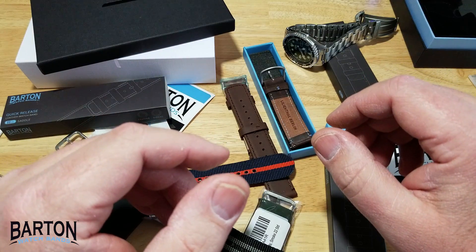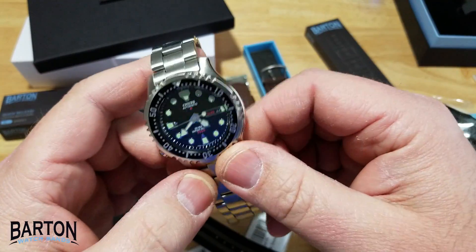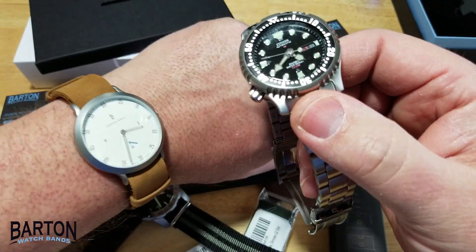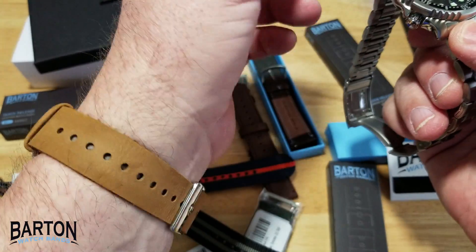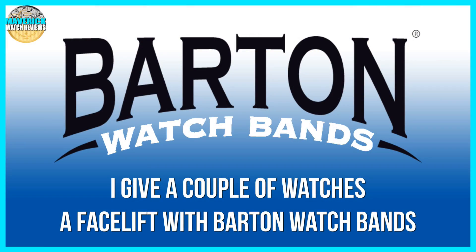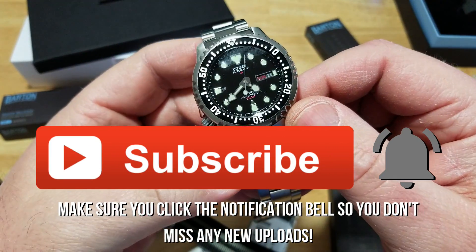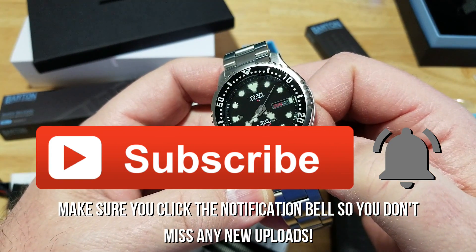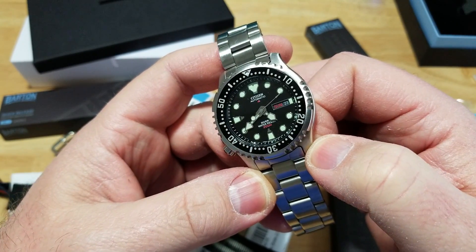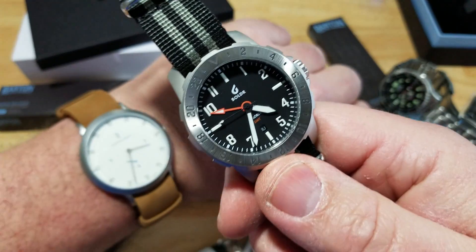That's really been about it. Go over to Barton Watch Bands, pick yourself up a really nice strap and give your watch a facelift — whether you don't like the strap it comes on or just want something new. If you like this video, please click like. If you want to subscribe to my channel, please do so. I have some really cool stuff coming up in the next week or so, so stay tuned. Until the next review, I'll see y'all later. Take care, bye-bye.